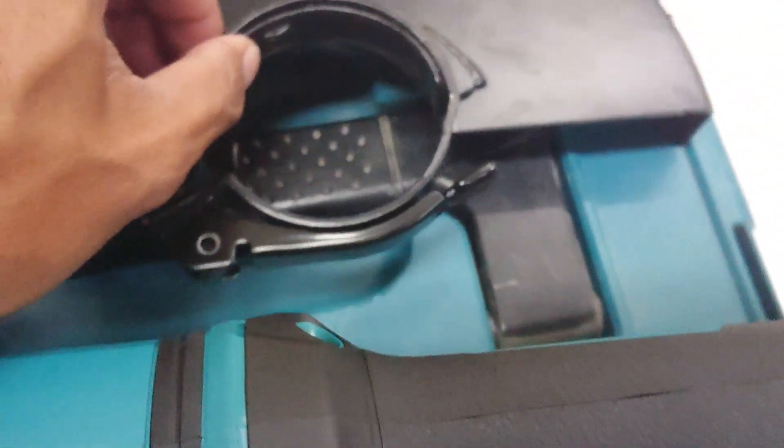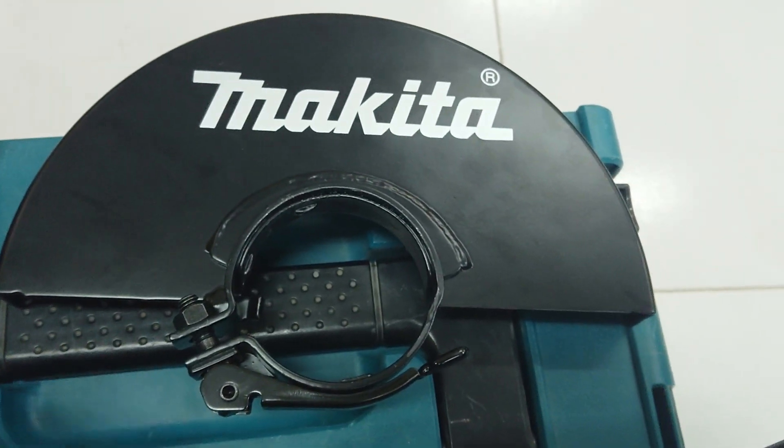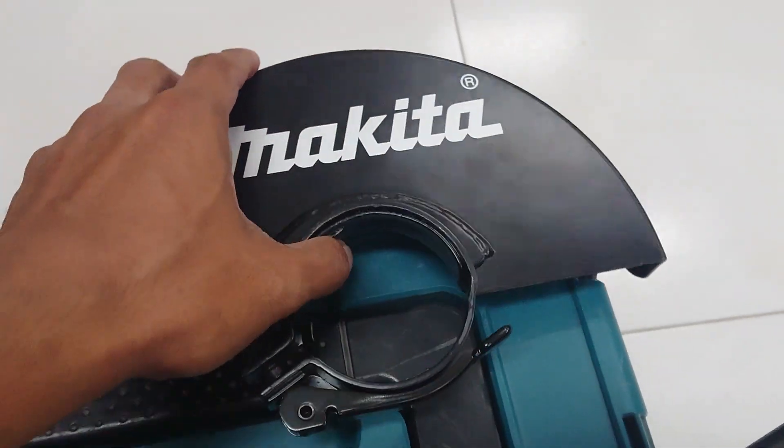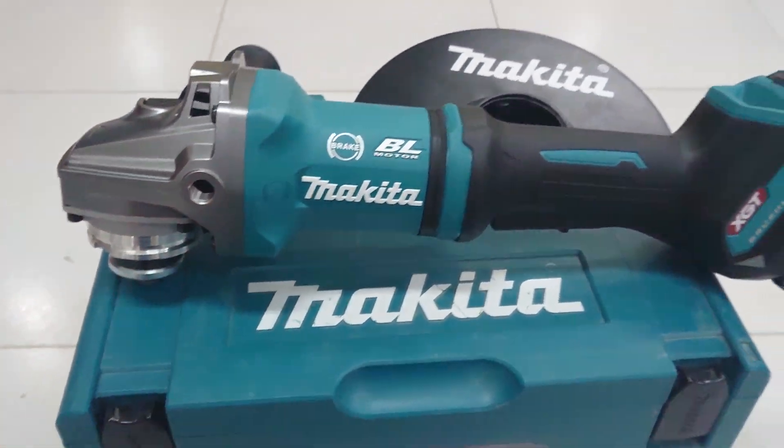This is the cover guard protection. It's a bit light but I use one hand so it's difficult to put it on.